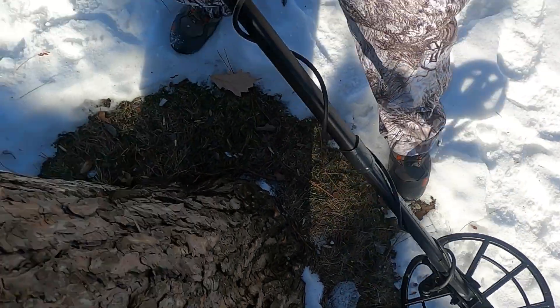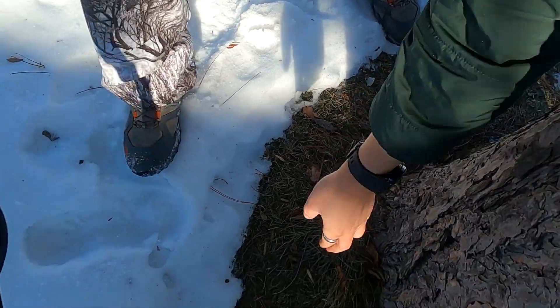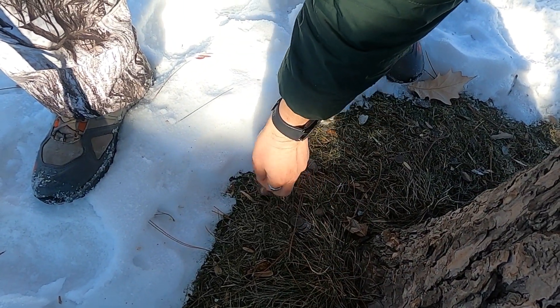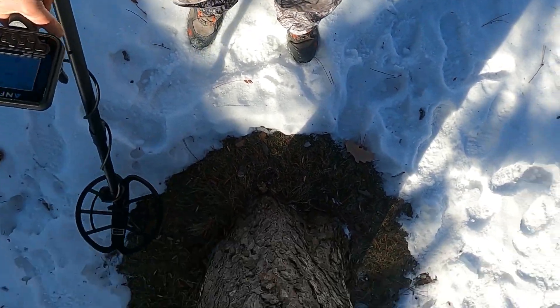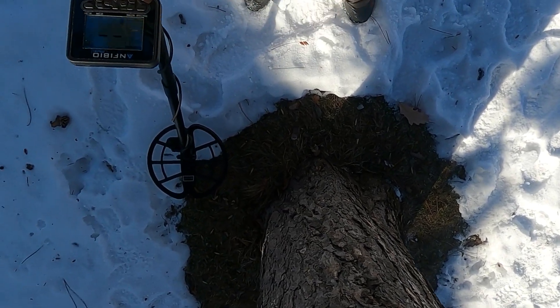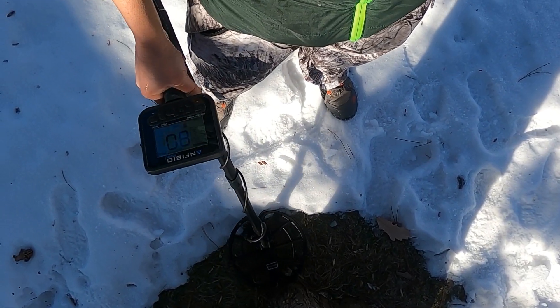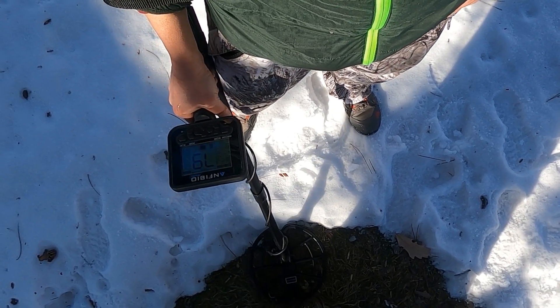Then a quarter — that clad quarter is coming up way up in the high 80s, 87-88. Okay, now let's try to trick it a little bit. I'm going to take the nickel and put it with two quarters. You'd be amazed how often I find something like this in the wild — I call it a nickel sandwich. It's coming up around 80.